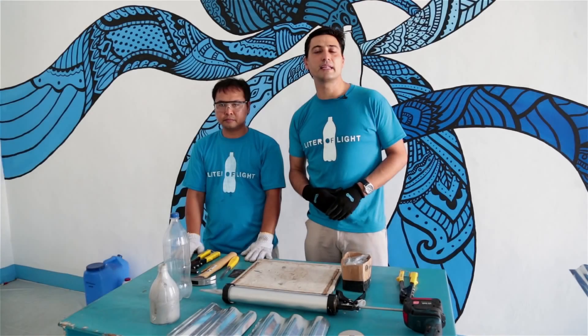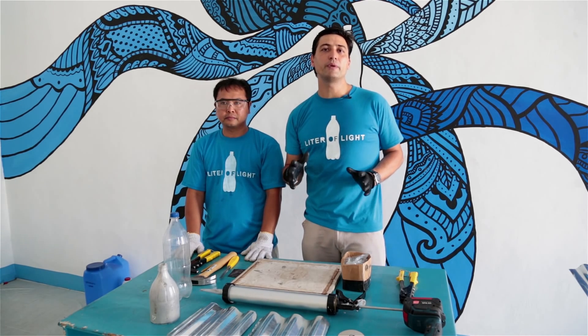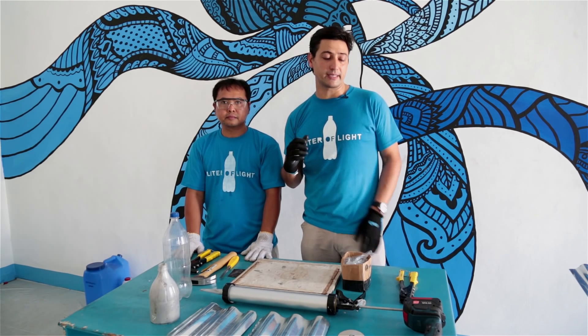Hi guys, my name is Ila Tiaz and I'm executive director of the Liter of Light. This is my colleague Ray and we're here to teach you how to build the Liter of Light solar bottle correctly.